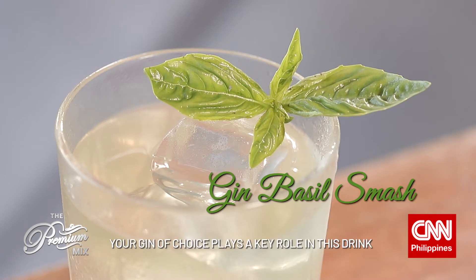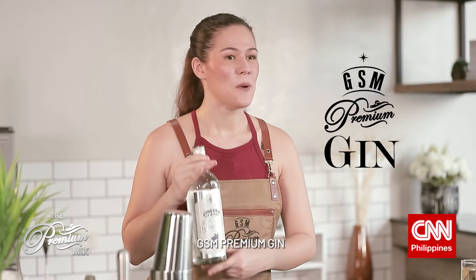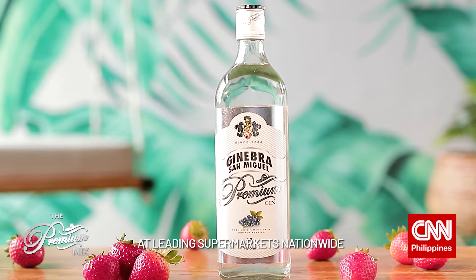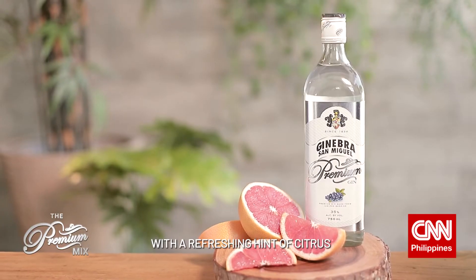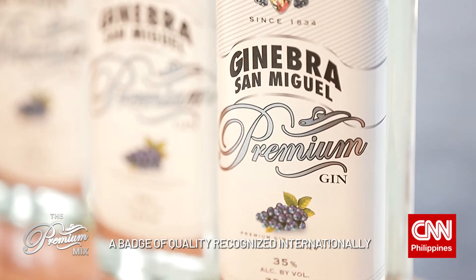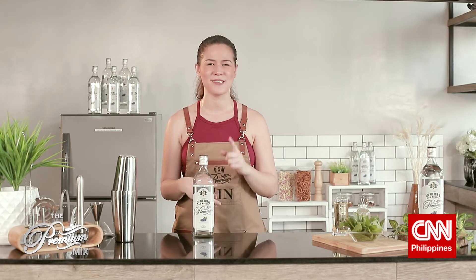As its very name suggests, your gin of choice plays a key role in this drink. Hence we've got our one and only GSM Premium Gin — my go-to base for creating cocktails. Not only is it world-class premium quality gin, but surprisingly affordable at 171 pesos at your leading supermarkets nationwide. It's 35% alcohol, made from juniper berries with a refreshing hint of citrus giving it that unexpectedly smooth taste. It is a consistent gold Monde Selection Awardee, a badge of quality recognized internationally. What I also like about this gin is it doesn't overpower your other ingredients, keeping the flavors strong but balanced with the right kick and depth you still want from your gin.